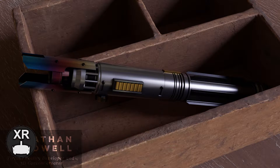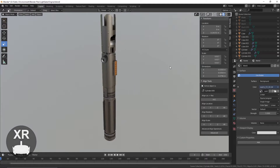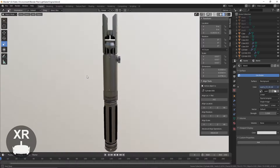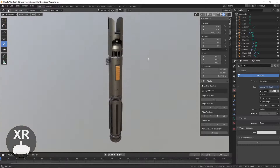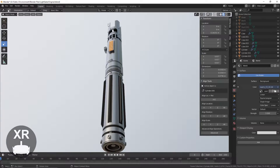Hey everyone, welcome to part 1. With it being May 4th today, I thought I'd do something to celebrate — and what better to do than create a lightsaber for VR. This project originally took around 13 hours to complete, and so I don't bore you, I've split it up into five videos which I'll be releasing one each day this week. May the 4th be with you. I'm Jonathan, this is GameDevXR. Let's jump right in.